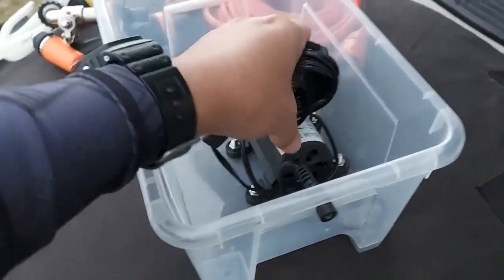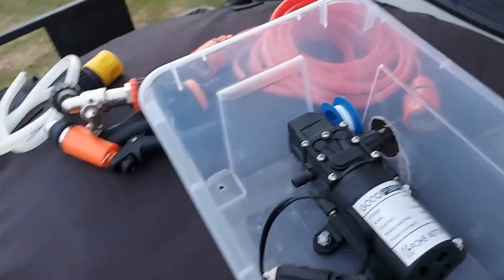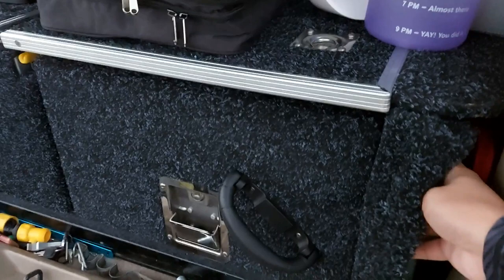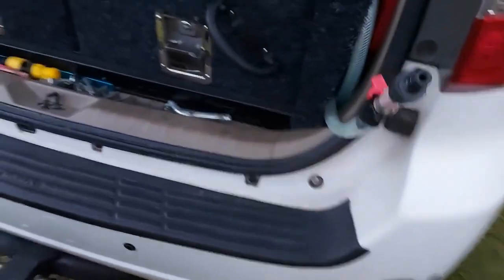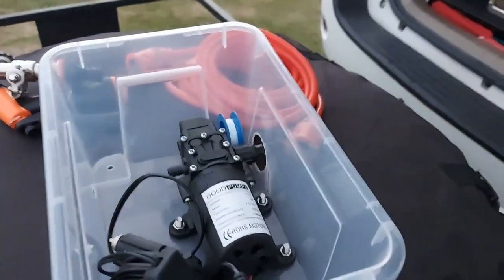Then 12 volt power goes here, connects here, and the other end goes to a cig socket — and that's it, water pump. I connect it to my water tank, which is here. This is my quick release for my water tank, and this is what connects in there and then goes to the inlet. And that's it — I have water.